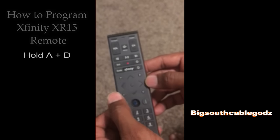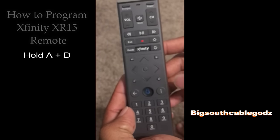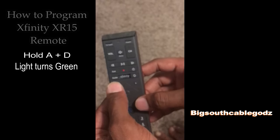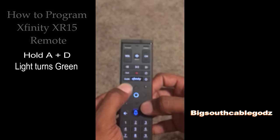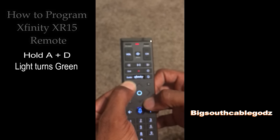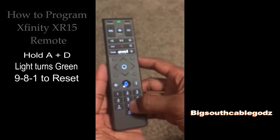You want to hold these two buttons at the same time: the A button — that's your triangle button up here — and the D button, the diamond. If you hold those two down, you'll see the light indicator up here turn green. Hold them until it turns green, and then you're going to hit 9, 8, 1.